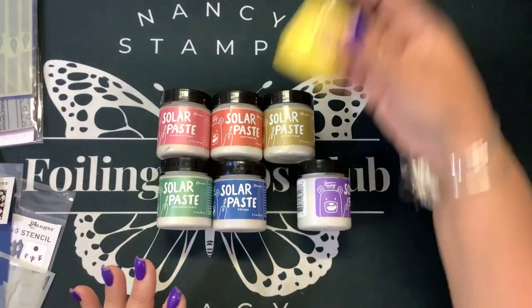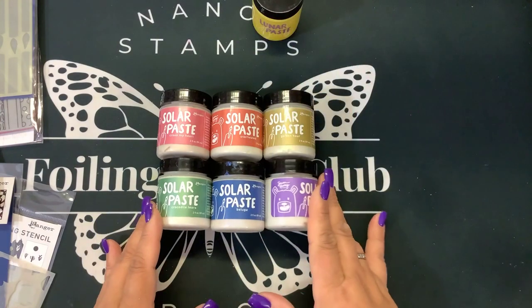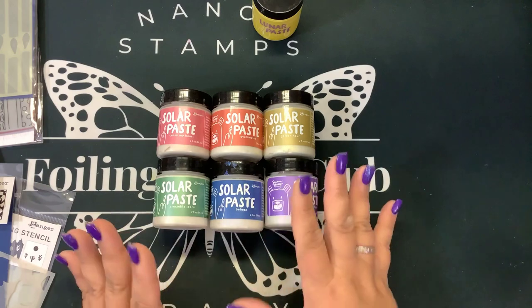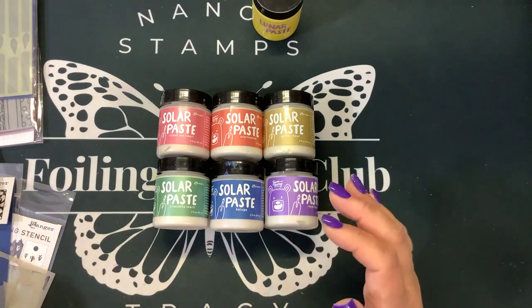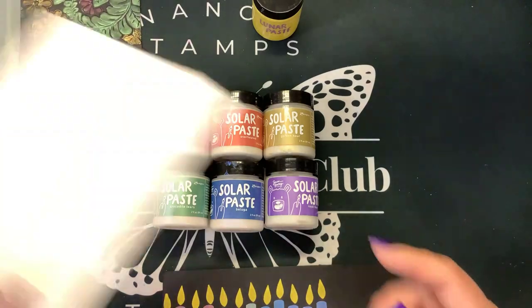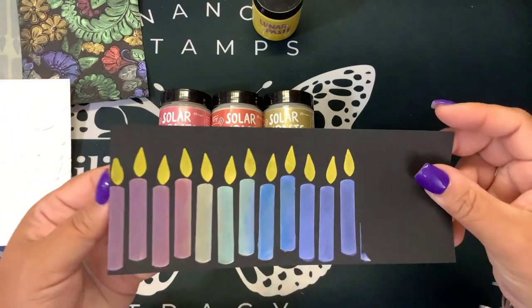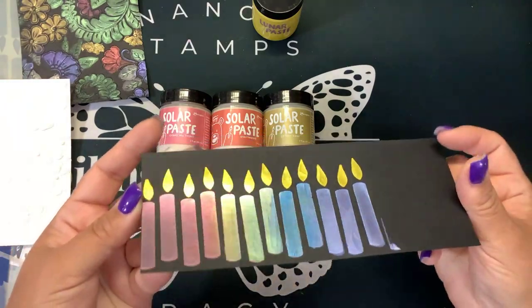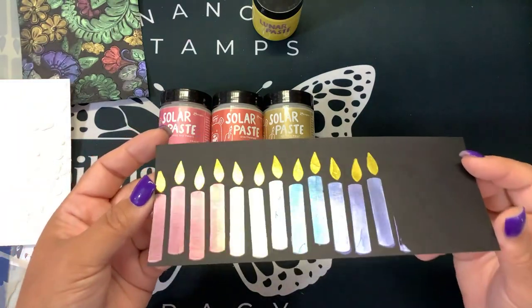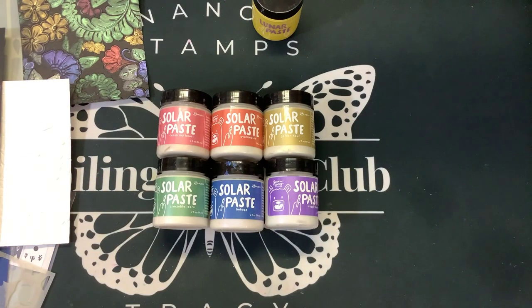In addition to the regular Lunar Paste, which comes in many different colors, these are the six brand-new additions called Solar Paste. You can see they all look white and kind of pearlescent when put on white paper, but as soon as you add them to dark cardstock, look at that effect. Thanks for watching, guys — if you enjoyed the video, please give it a thumbs up and keep on stamping. Bye!